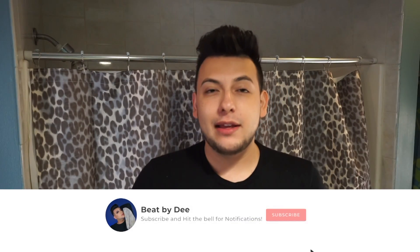Hey y'all, it's your boy By D and welcome back to my channel. Today we are in my bathroom and I'm just gonna do what I do every morning to get my skin fresh and clean for the day. Also, in case I did a tutorial the night before, I like to wash my face in the morning that way I don't break out.